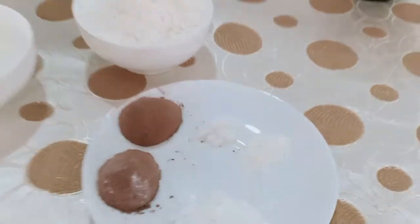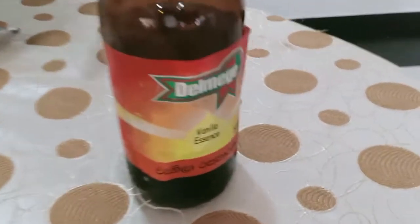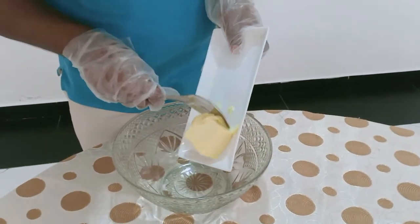baking powder, vanilla, butter. I will add butter gram to the bowl.